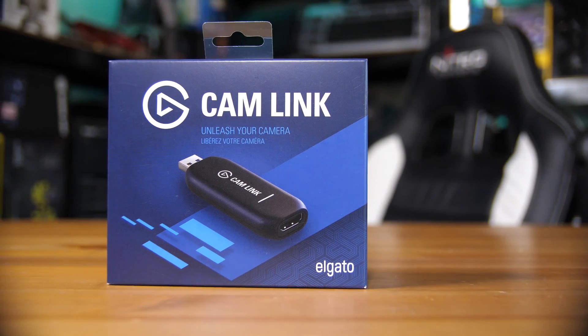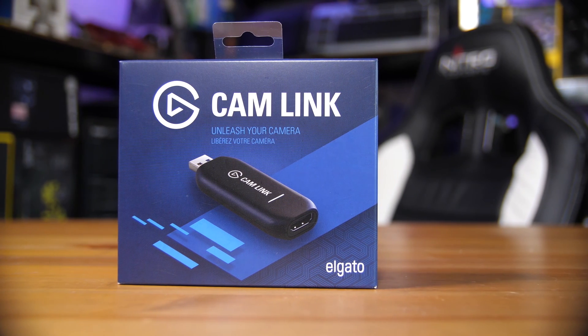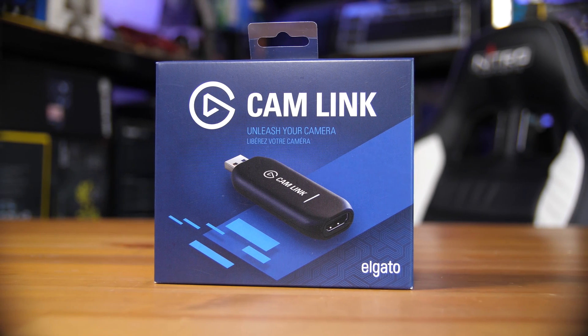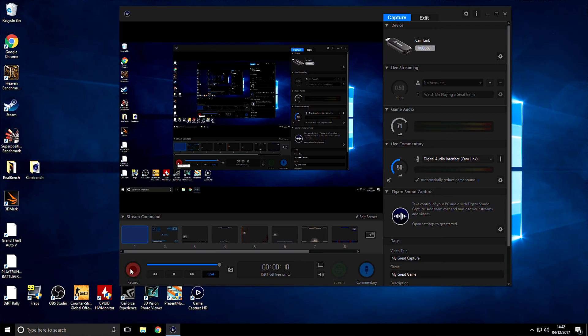This is the Elgato Cam Link. It is a pretty tiny HDMI capture card. It is a USB 3 device and it's actually pretty simple and fairly similar to a lot of their other HDMI capture solutions, with the main drawback of not having any pass-through. This means if you're planning on capturing your console games then this probably isn't going to work too well. It's more for people who want to capture their DSLR cameras and have better streaming quality, easier production and usage. Let's take a look at it.